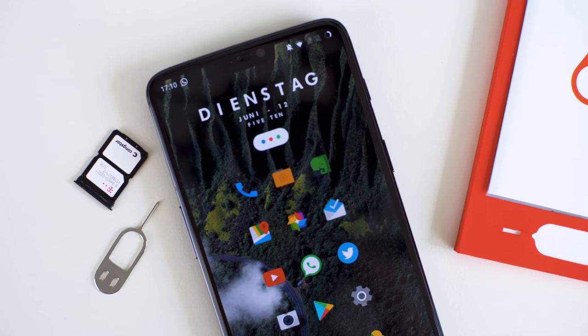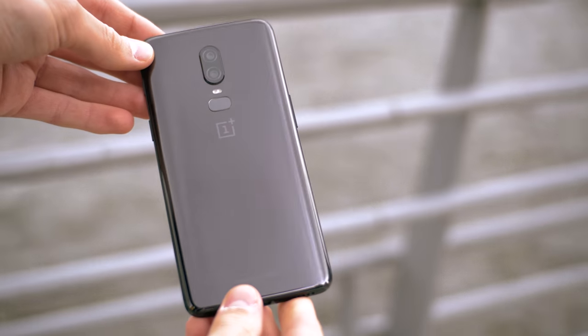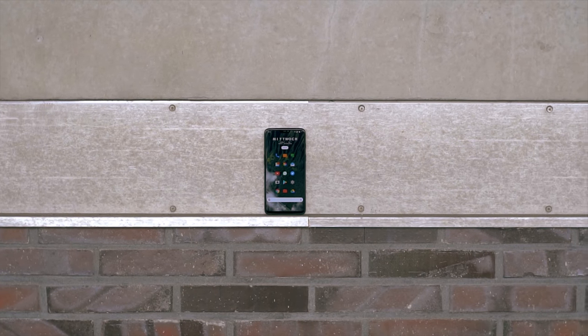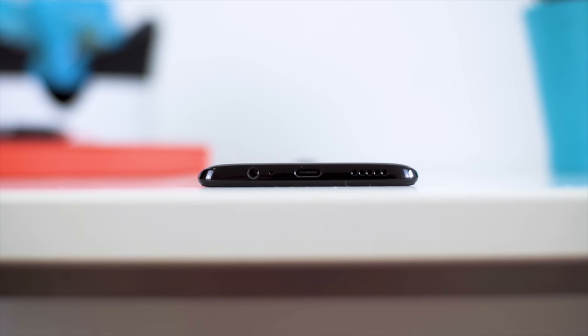Around the frame of the phone you'll also find the dual SIM tray — still great to have — the USB Type-C port, and the speaker. This one is exceptional, but not in a good way. It sounds super tinny and is completely silenced when you put a finger over it. It would even be bad if we didn't have phones with stereo speakers to compare it to. The thing that kind of offsets this negative in the audio department is that you still get a headphone jack.